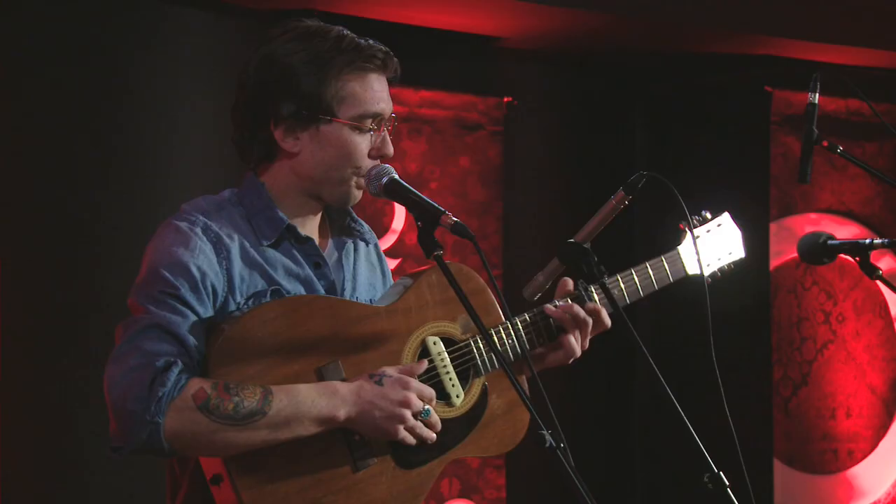My name's Justin Towns Earl, and I'm going to show you how to play my song They Killed John Henry.